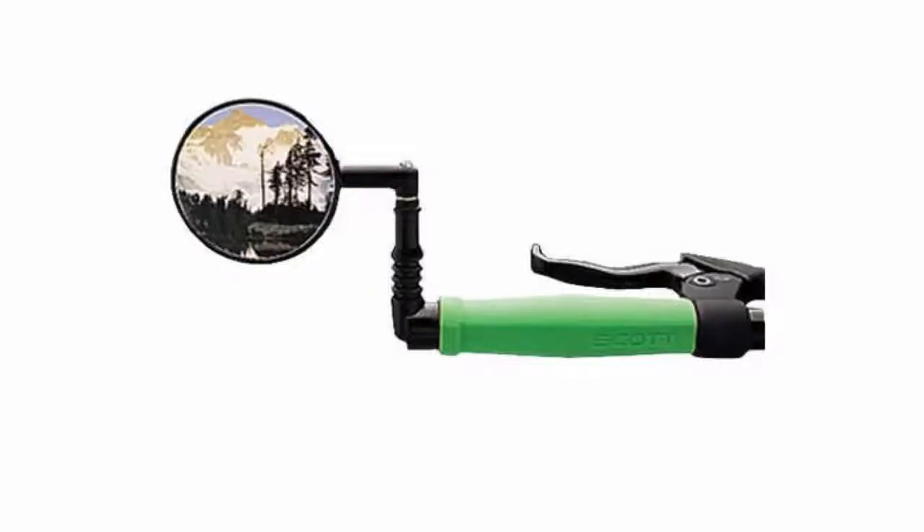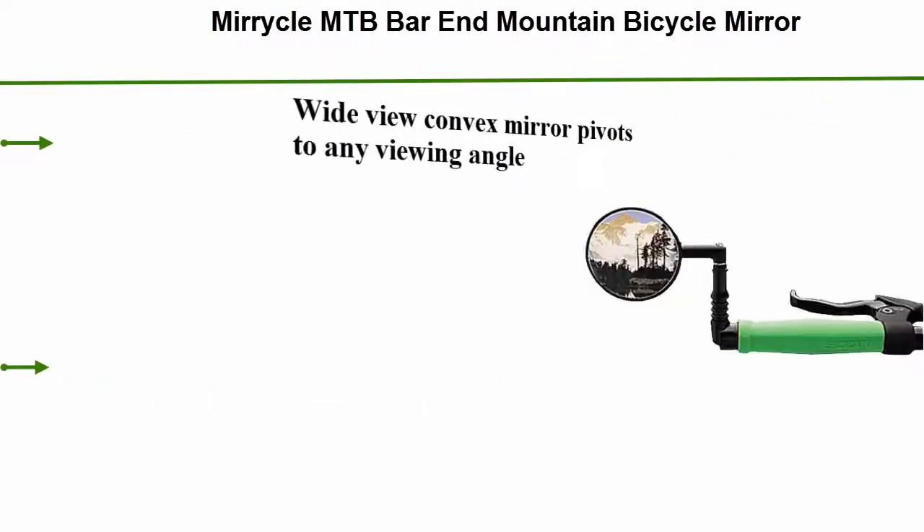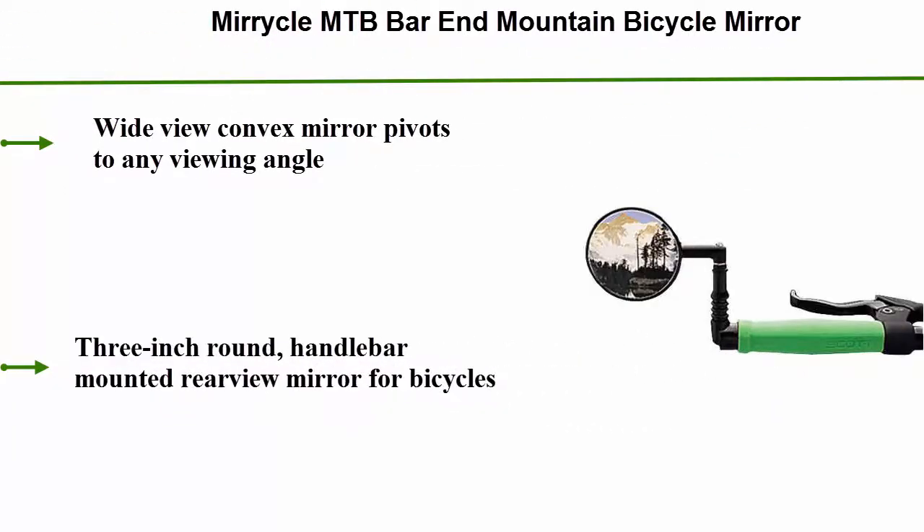Number 1: Miracle MTB Bar and Mountain Bicycle Mirror. Wide view convex mirror pivots to any viewing angle. 3-inch round handlebar mounted rear view mirror for bicycles.